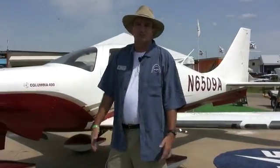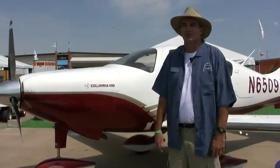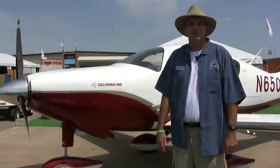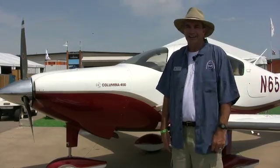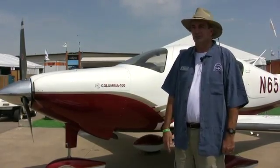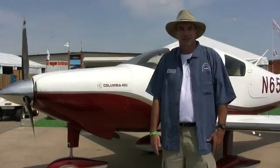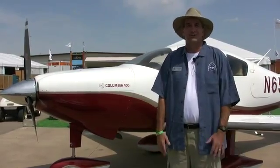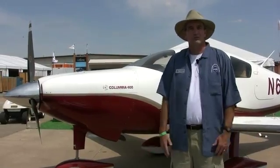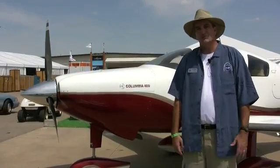We get absolutely no change in performance with the aircraft. I came up from Salina, Kansas yesterday with a little bit of a headwind at 11,500 feet and was averaging 180 to 182 knots, running at about 63 to 65 percent power — very typical of how the aircraft behaves. The beauty of this system is you get world-class ice protection performance without a performance hit. It's available as a factory option or as a retrofit.